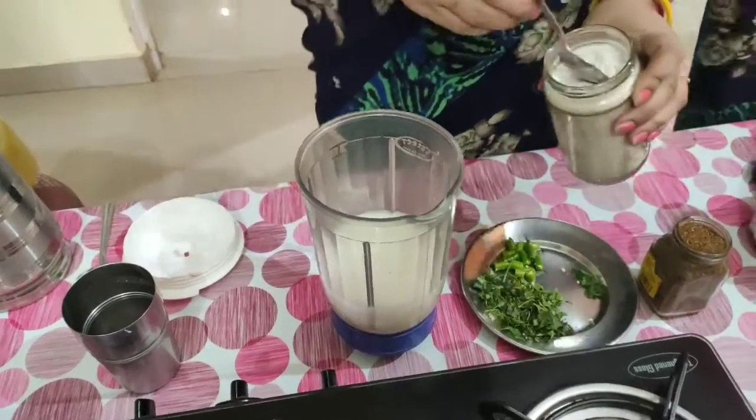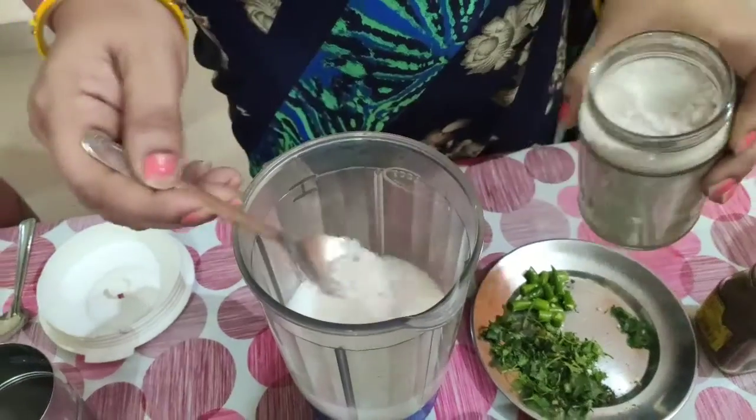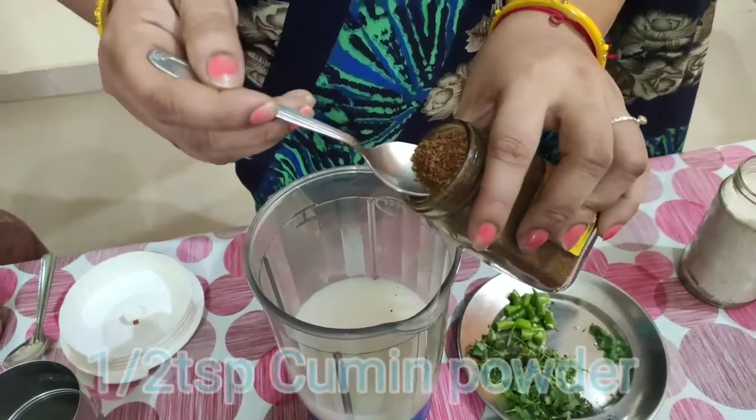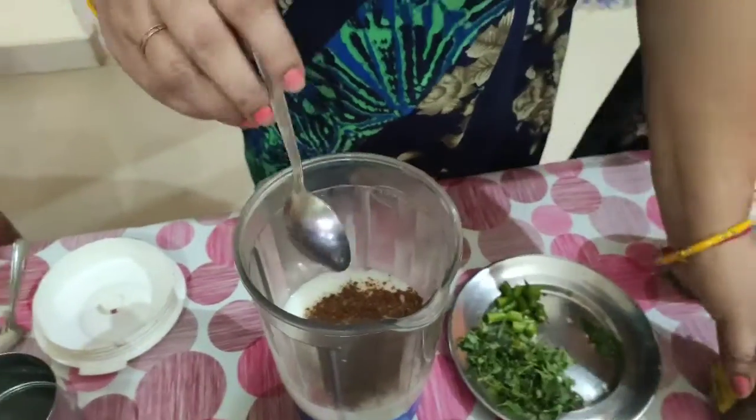This is the black salt. One teaspoon salt I add in. Cumin powder — this is the dry fried cumin powder. Half teaspoon cumin powder.